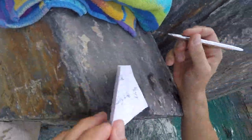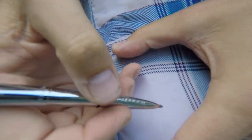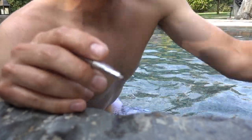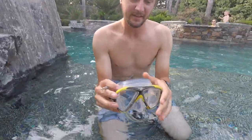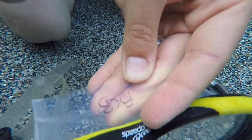It writes really well! Next we're going to try some different textures — I've got my shorts. I'm gonna see if I can actually write on the material. There you go, that writes so well, that's amazing! This thing is awesome. Last thing we're gonna try is the rubber of my goggles to see if I can actually do that. Look at that — that is incredible!